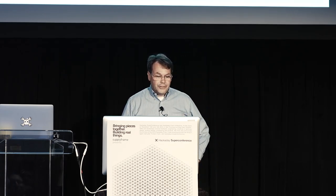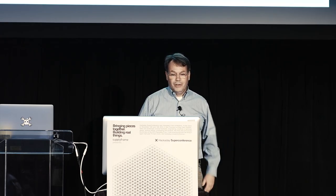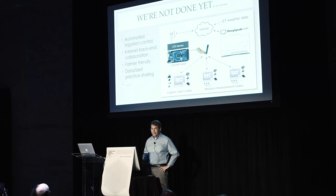I'm not done yet. We are working on a next generation that includes automated irrigation control — directly controlling the valves — connected to the internet, and sharing data with other farmers so we can share experiences.